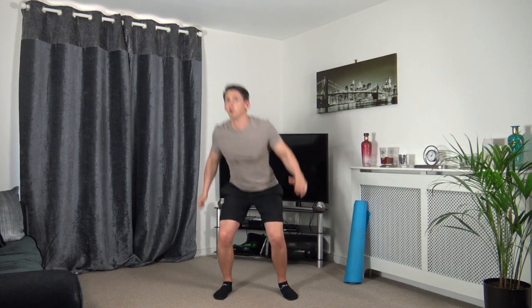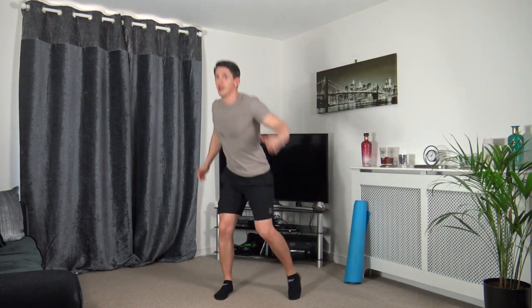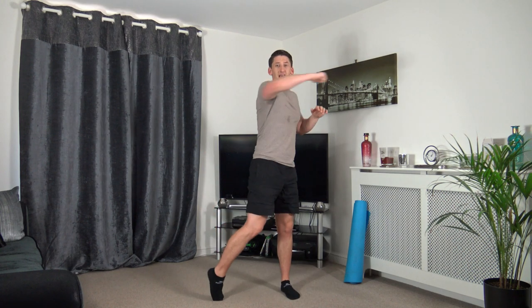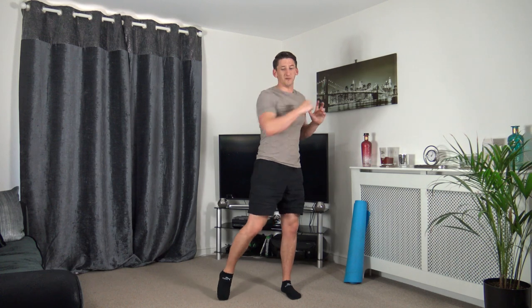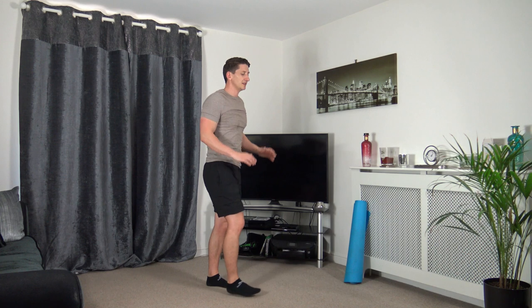Next one — squat down and we're going to hook. Five seconds to go — three, two, one. Squat down, hook, squat down, hook. If it's too intense, just slow your intensity down. If you find it a bit too easy, move a bit faster. Pushing through, hooking through — three, two, one — excellent.